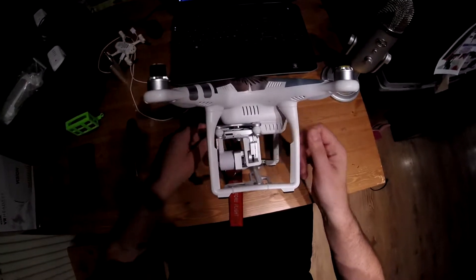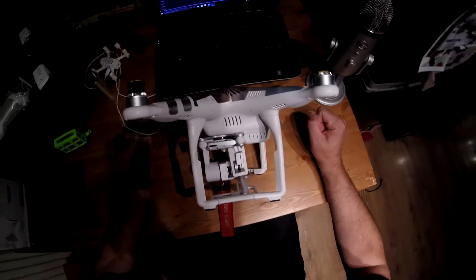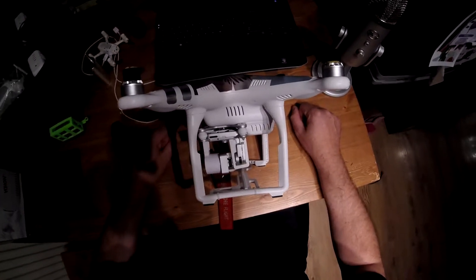So yeah, fitting a gimbal saver will hopefully, at some point, save your gimbal. Another short video — thanks very much for watching. Safe flying, and as always, I'll see you soon.